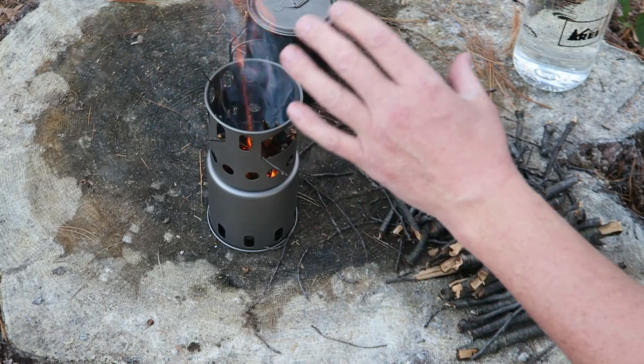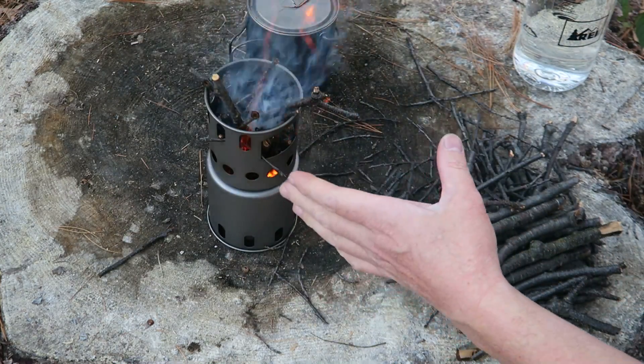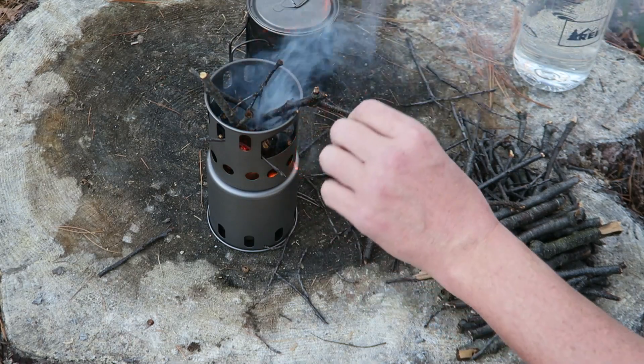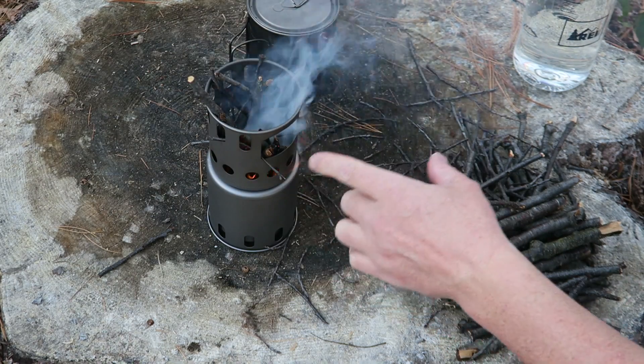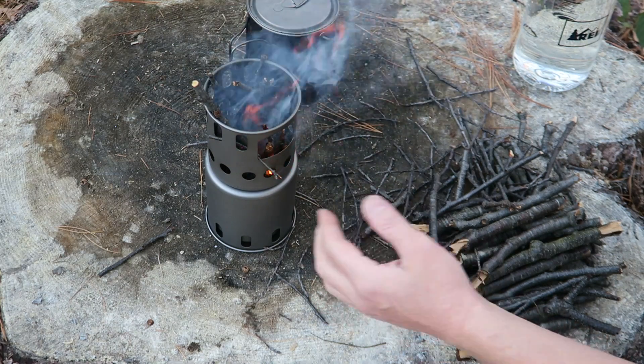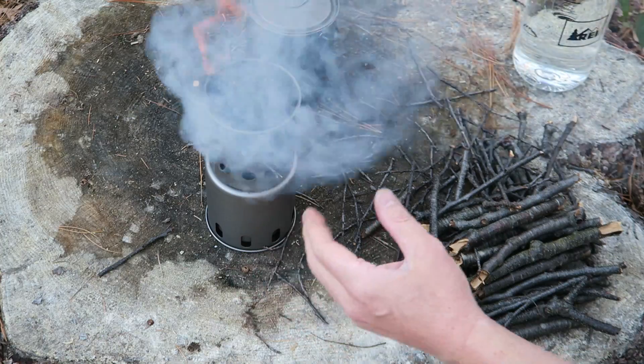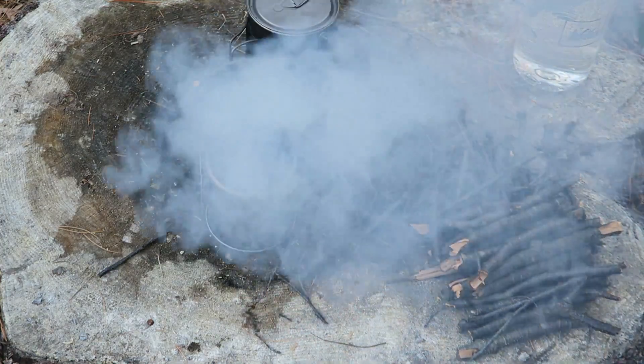I like that it has a nice large opening up top for getting your fire going. I can just keep loading small kindling in and get the fire going. Once you have your pot on top, there's a little feed hole up top as well, and you can feed sticks all the way down — it gives you a lot of room in there. So far I'm really liking it.